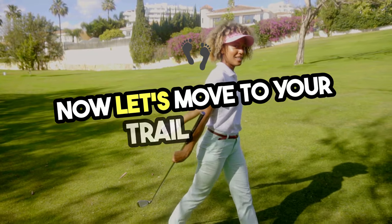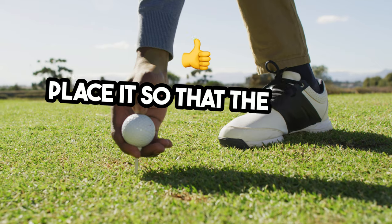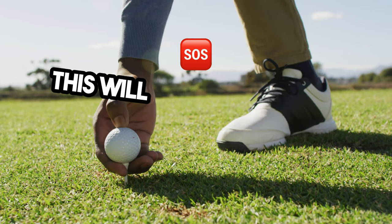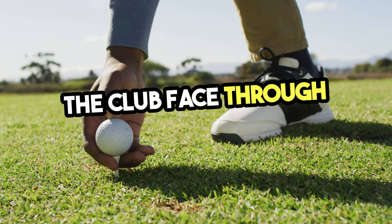Now let's move to your trail hand. Place it so that the thumb and index finger form a V, pointing toward your back shoulder. This will help you square up the club face through impact.